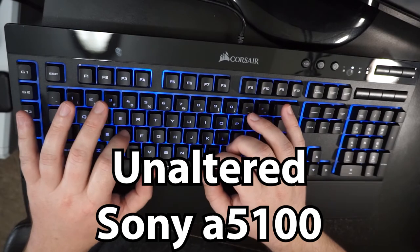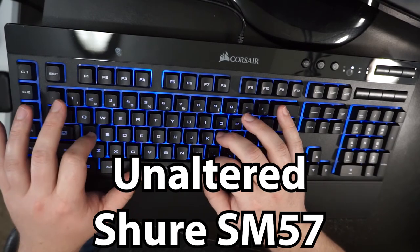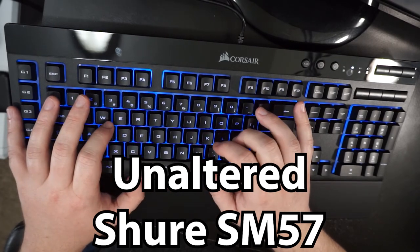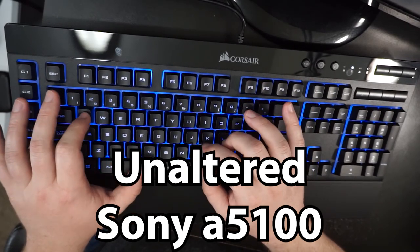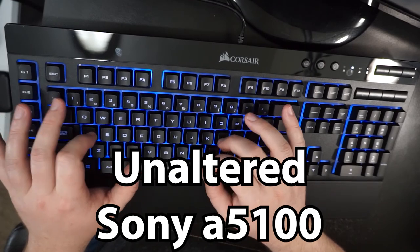Thanks for tuning in to my quick unboxing of the Corsair K55 gaming keyboard. If you liked this, be sure to watch my other unboxings. This is Andy-san, that's it for now, and as always — we'll see you next time. Catch you later, guys. Bye.